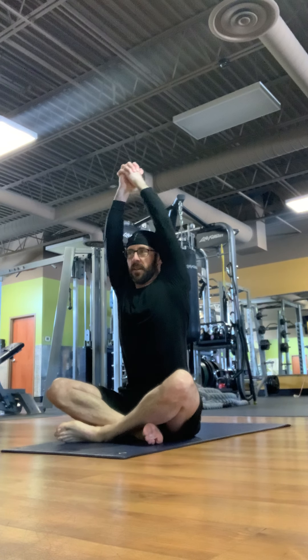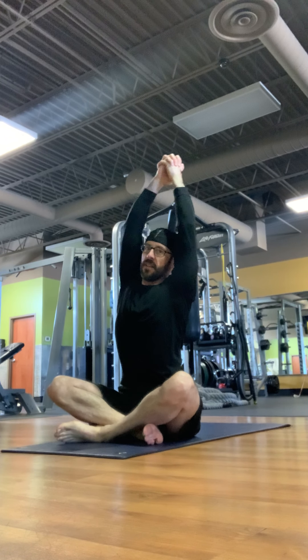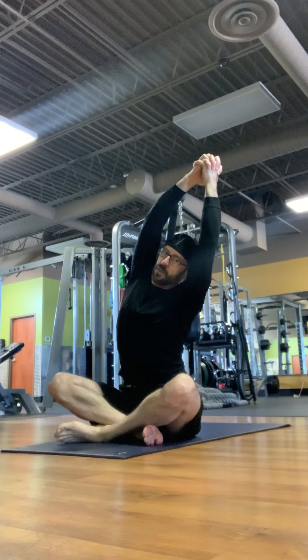Breathe out, come back to vertical, and then breathe in, stretching the right side body.